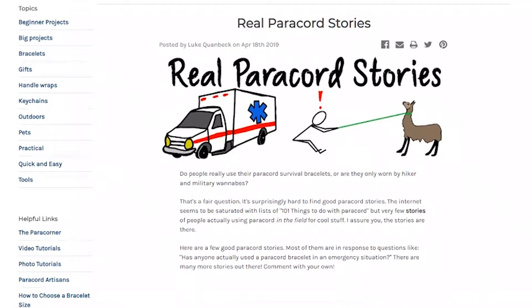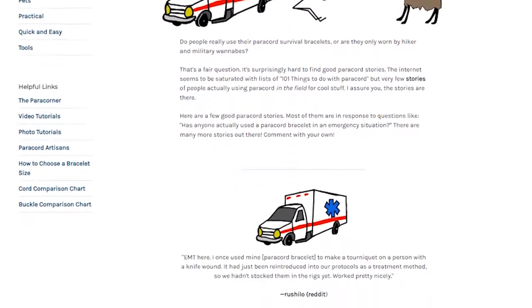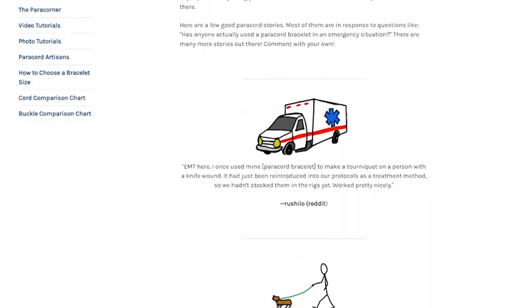The paracord blog this week was about real stories of paracord. There is a llama involved, so if you want to find out why there's a llama involved, make sure you go ahead and read that blog post.